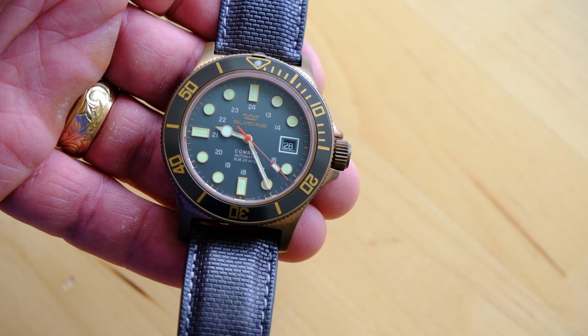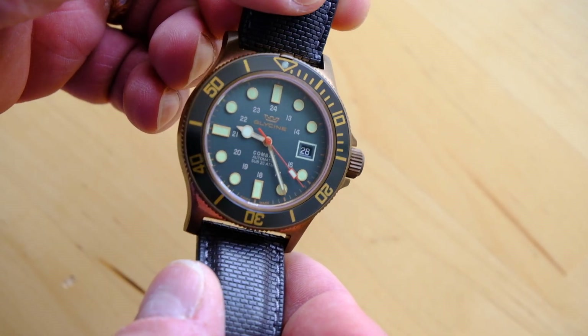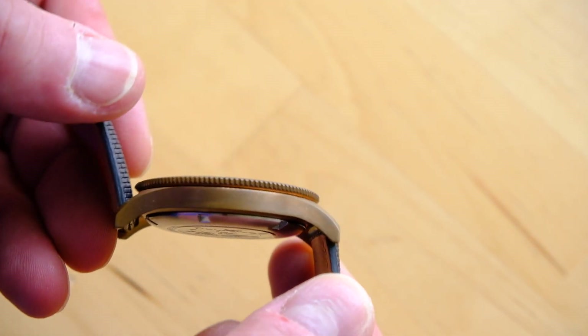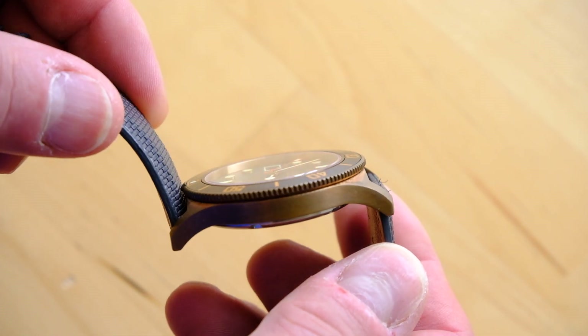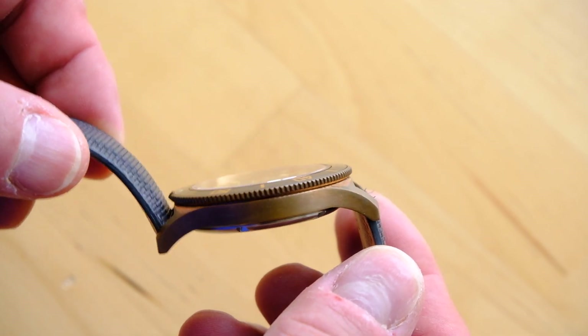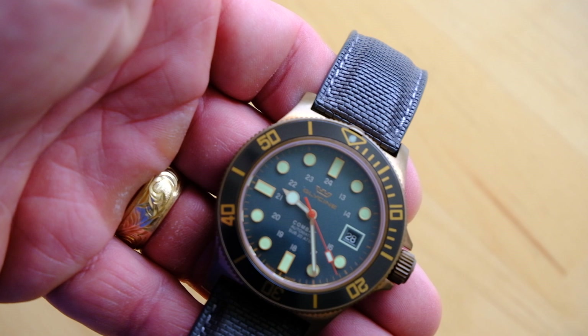One of my favorite parts about this watch, besides the fact that it is an extremely affordable bronze diver, is the fact that it is very, very thin. This is a 10.5 millimeter thick watch, which I think is outstanding for 200 meters in this day and age of larger watches.